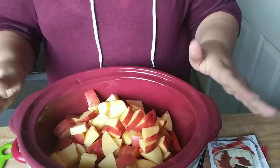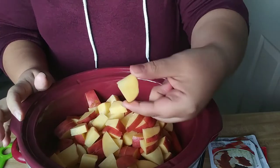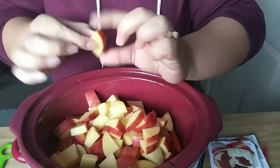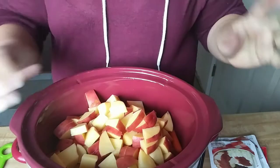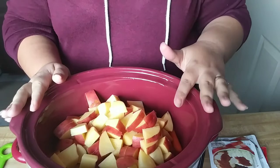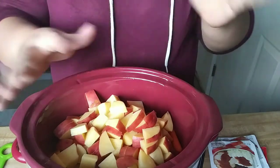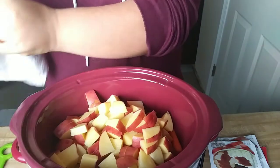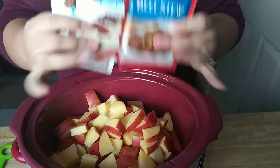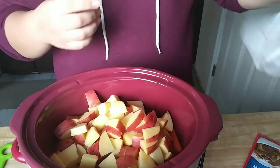I went ahead and cut up the potatoes into pieces about an inch or so. I leave the skin on mine — you don't have to, that's totally up to you. I used three of the red potatoes, but again you can use as little or as much as you would like. Next I'm going to go ahead and add in my little seasoning packets.